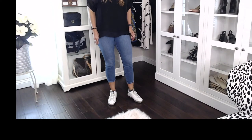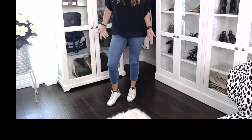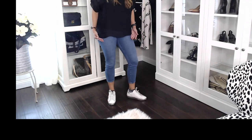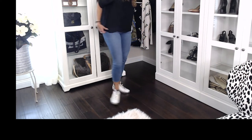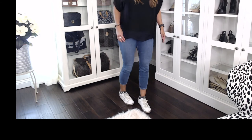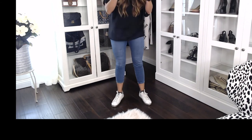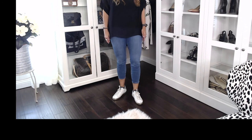I'll try them on so you can see what they look like on. I think they're really cute — they look great with jeans, and obviously with shorts too. I even think a cute casual dress would work really well. I'd love to hear what you guys think. They're very comfortable — I've worn these around the house and I have no issues with them at all.